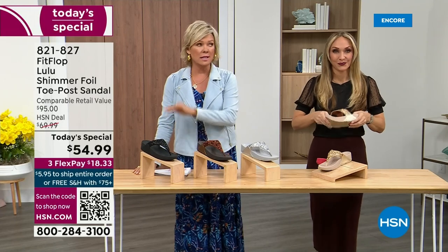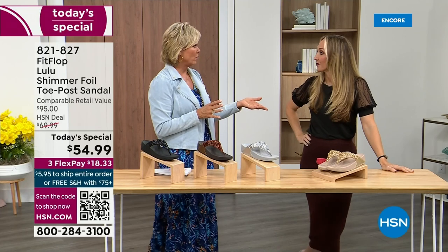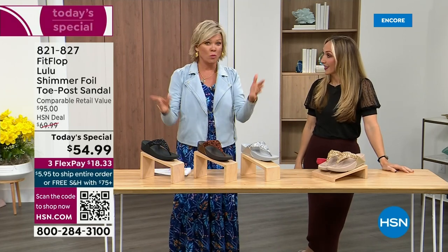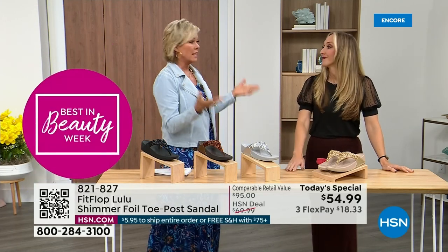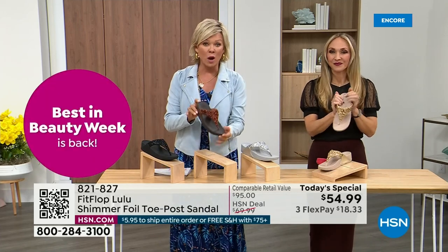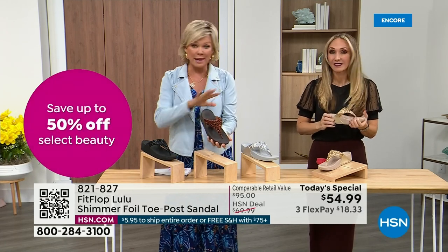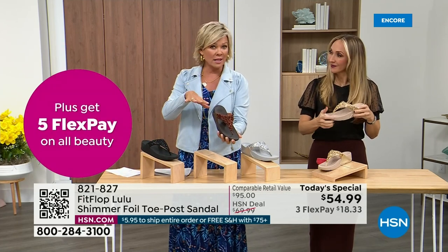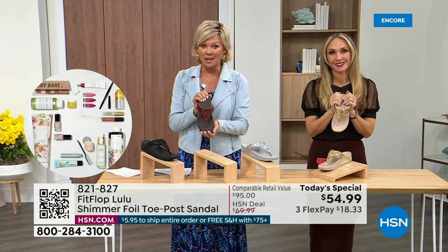The last Today Special we had from FitFlop was around 2021, and I think it was this price. What have you found that the price is the same two years later? Everything has gotten so expensive. Bronze is the most limited — we don't even have 3,000 of this color for the day between all the sizes. Size-wise, we have five through eleven. If you go between whole sizes, go down that half size. Bronze is a killer color.